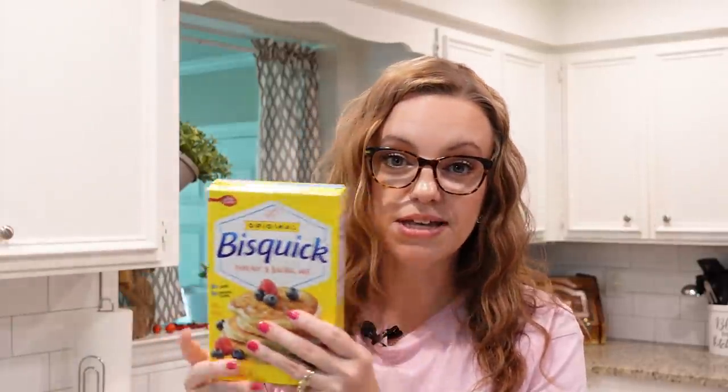Really quickly before we get started — if you are not in the US and you don't have access to Bisquick or don't know what I'm talking about — basically it is just a pre-made baking mix. I'm going to leave a recipe for making your own Bisquick below. Today I'm just using the store-bought Bisquick because I have access to it, but if you're interested I'll have that linked in the description box.